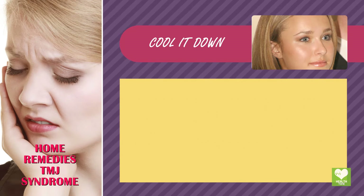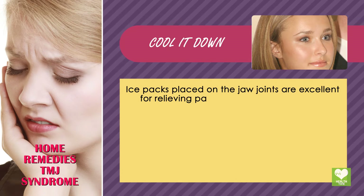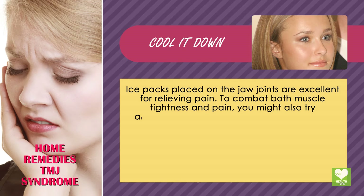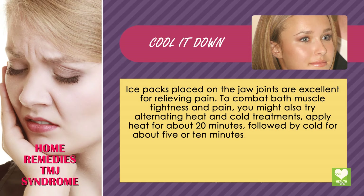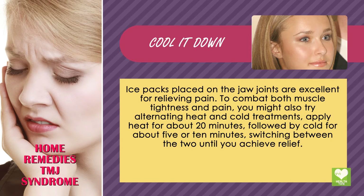Cool it down. Ice packs placed on the jaw joints are excellent for relieving pain. To combat both muscle tightness and pain, you might also try alternating heat and cold treatments. Apply heat for about 20 minutes, followed by cold for about 5 or 10 minutes, switching between the two until you achieve relief.